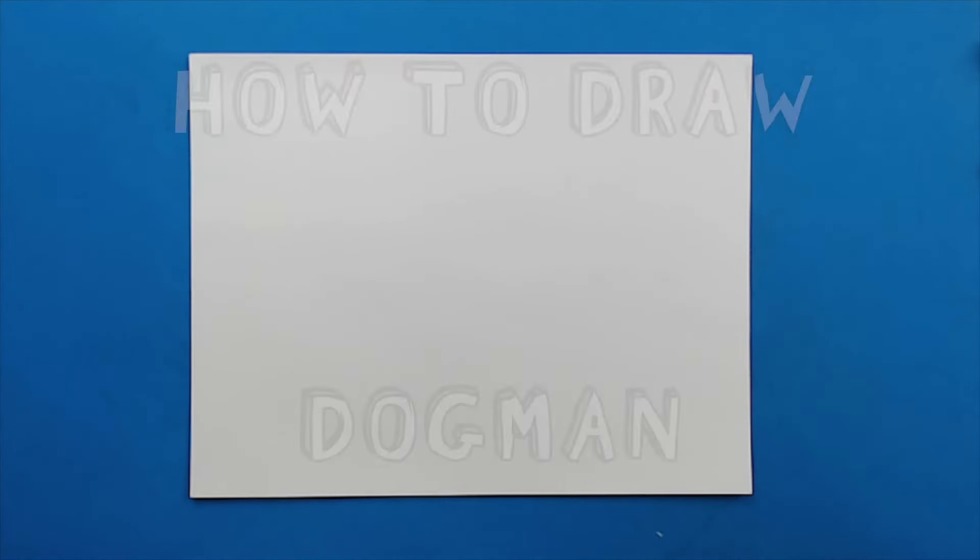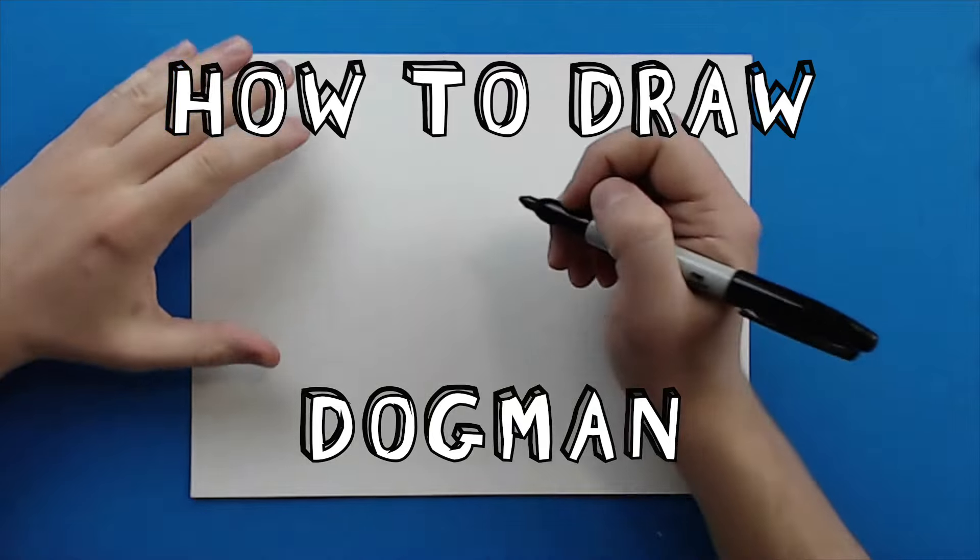Hey everyone, how's it going? Today I want to show you guys how to draw Dog Man.